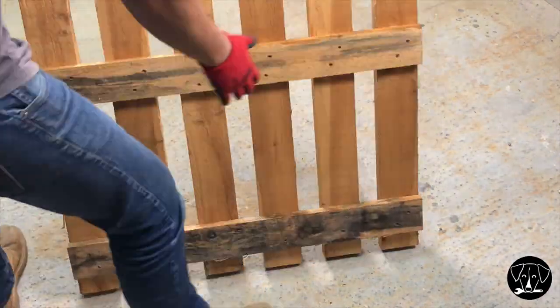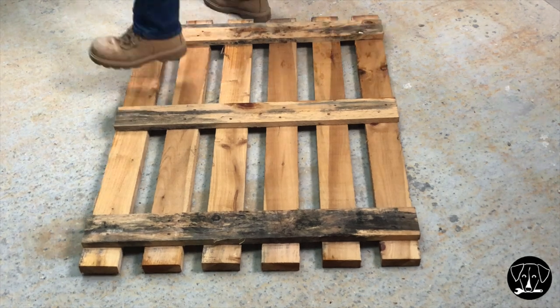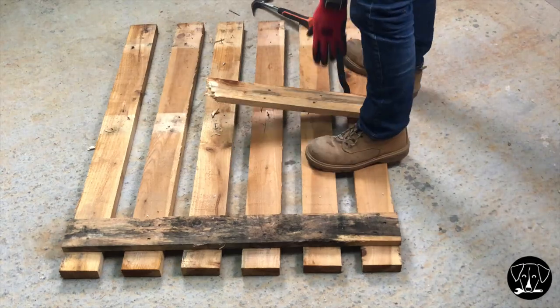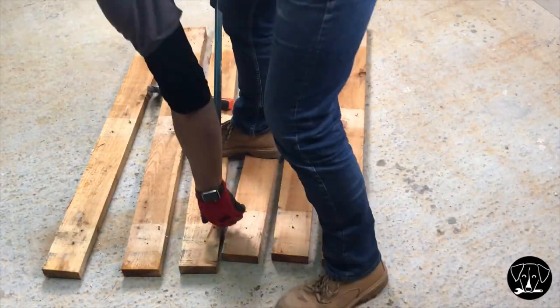Okay, let's start. Lumber is very expensive in France, that's why I try to use as much reclaimed wood as possible. I will be dismantling two pallet woods for this project. You don't want to damage your machine, so be sure to remove all the nails.